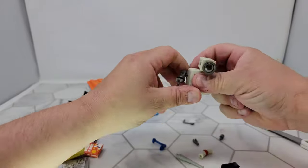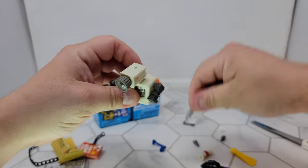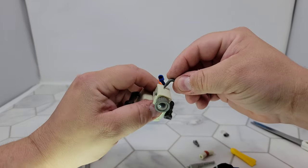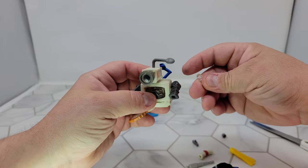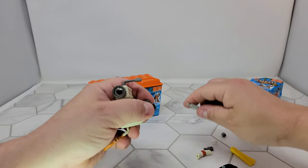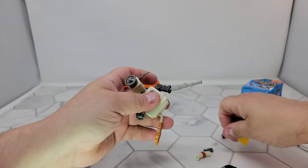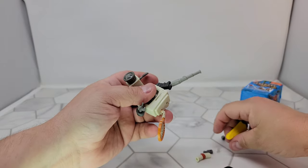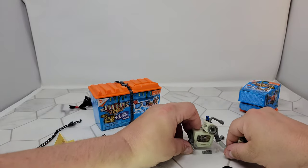You actually won't use most of the little pieces, so you can just kind of stick things wherever you want. I don't even know what this little bead thing would go to, so I'm not going to mess with that. You can have a peg arm. Oh wait — it is a ball joint, but I don't want to stick that on there.